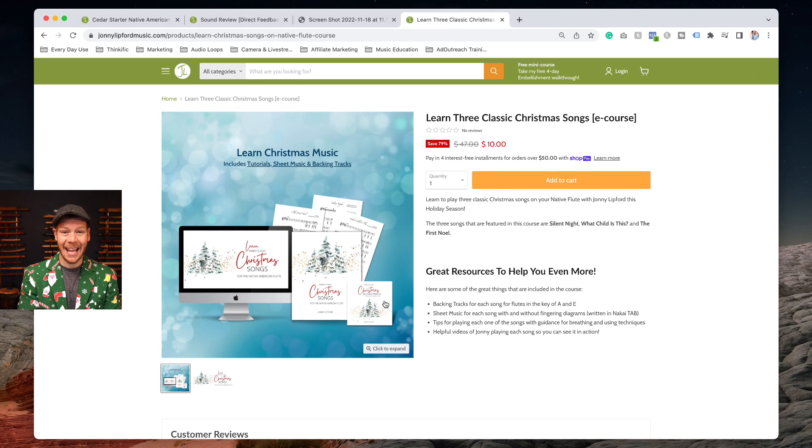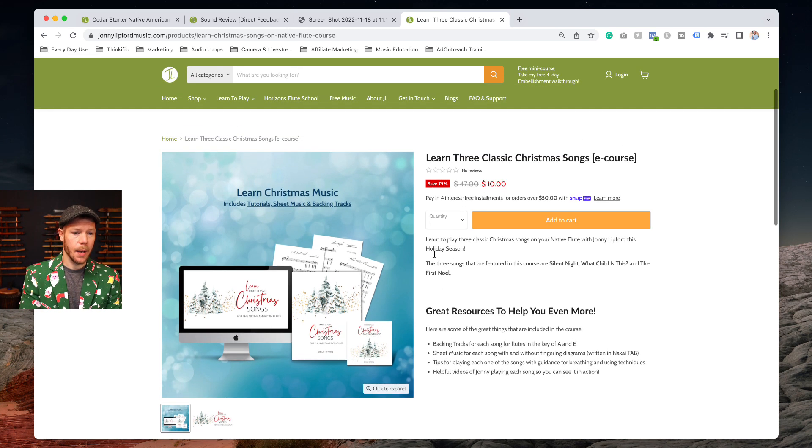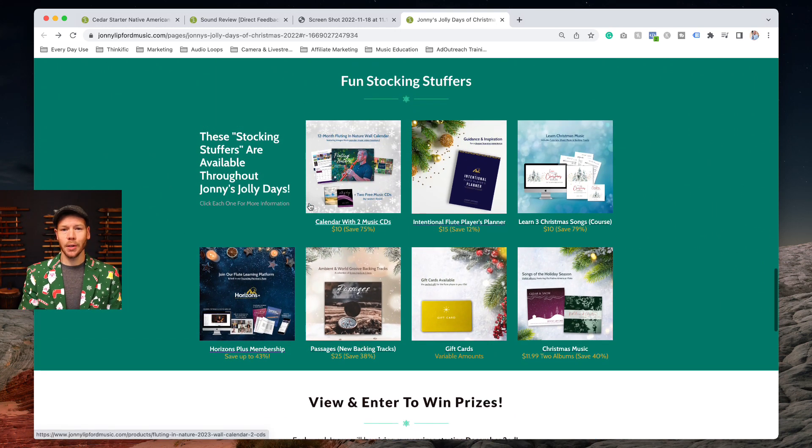The Christmas songs course includes sheet music, backing tracks in A and E, tutorials, and tips for each song. We'll also talk more about Horizons Plus, new backing tracks, gift cards, and holiday music — be sure you're looking at all of these things on this page.